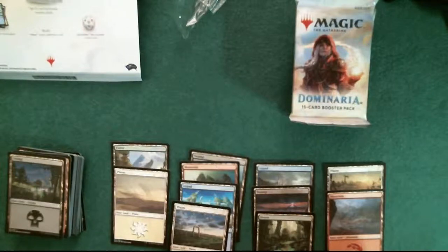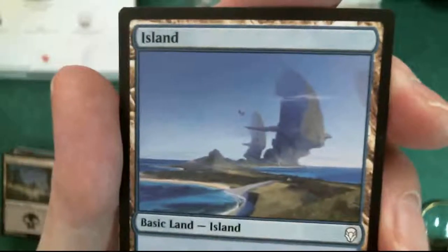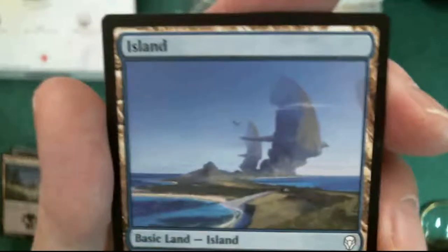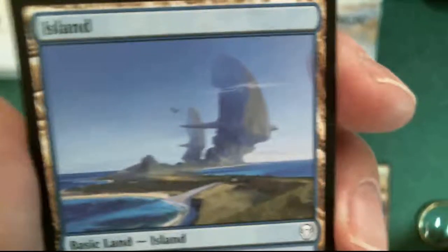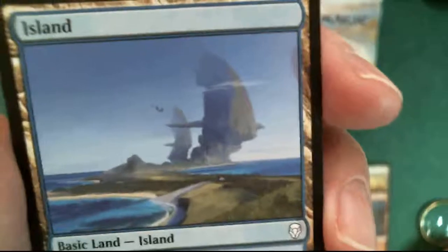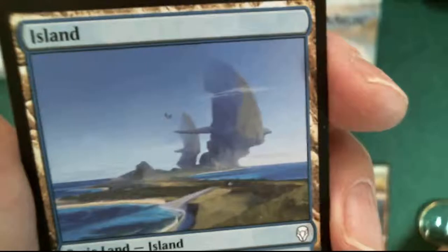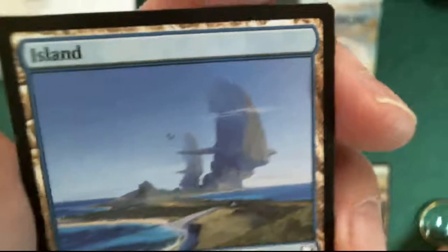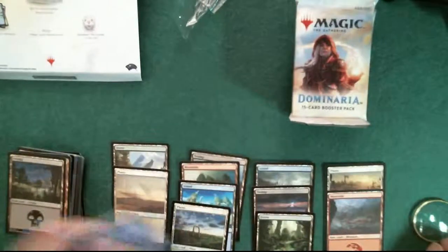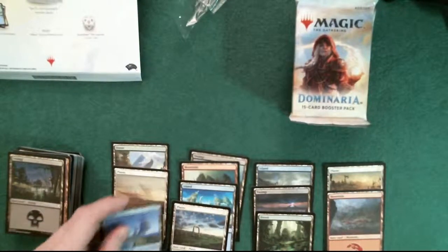This is Titus Lunter's island. Very nice, I like that one too. It's interesting to me to see all the new art, and you're going to see the art in the playing cards as well - the creatures and whatnot. A lot of them are much more realistic, some of them. I said Titus Lunter - he is here, so that's three for him.